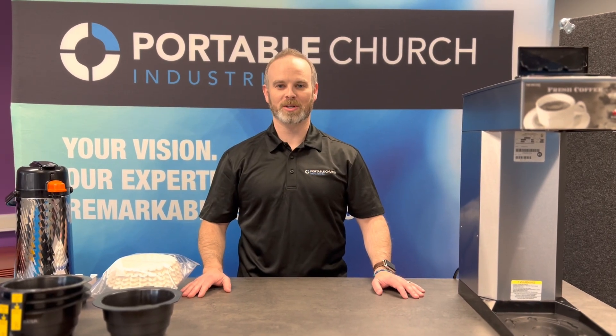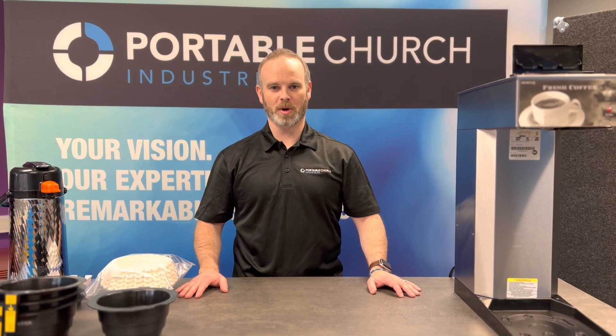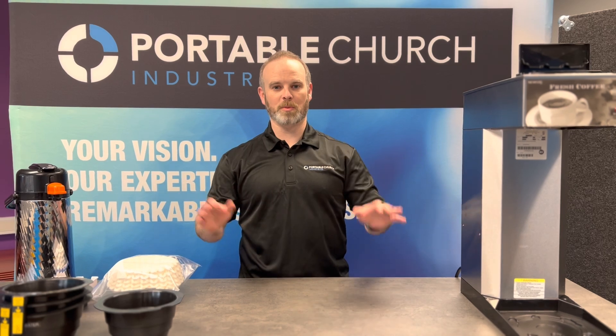Hello everybody, Jesse here from Portable Church. We've been getting a few calls recently about our coffee system and the brewing process, so we thought we would do a quick video to run everybody through how this works and what the standard practices are.